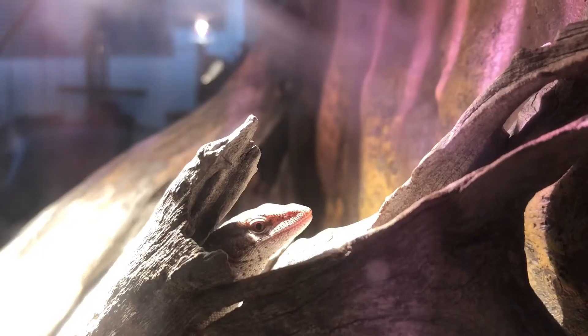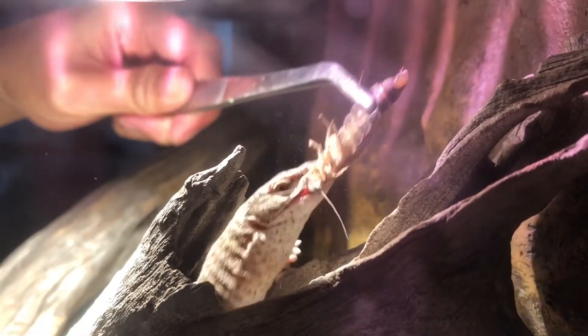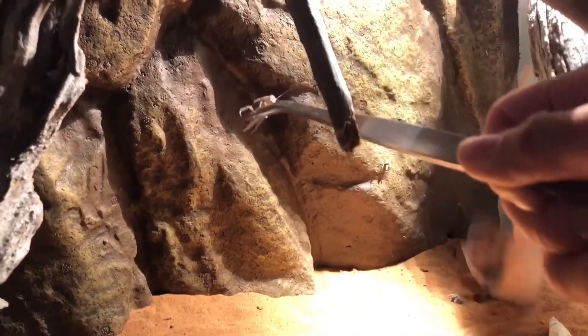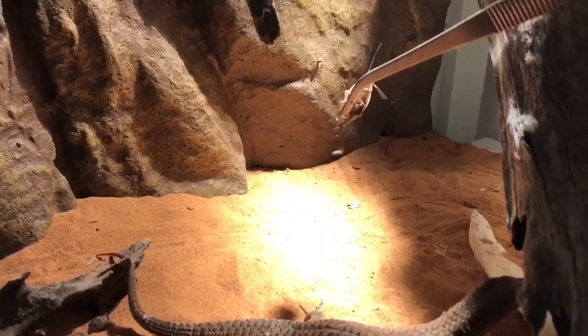I like to feed my monitor every two to three days, with woodies being the staple diet, but I also add kangaroo mince every now and then. In terms of meats, I personally prefer feeding kangaroo mince and turkey mince because they contain lower levels of fat compared to pork and beef.